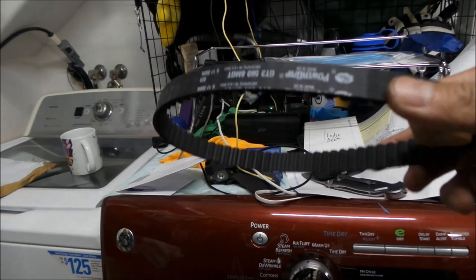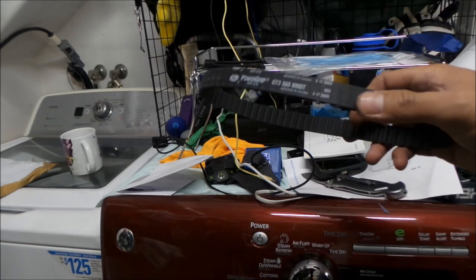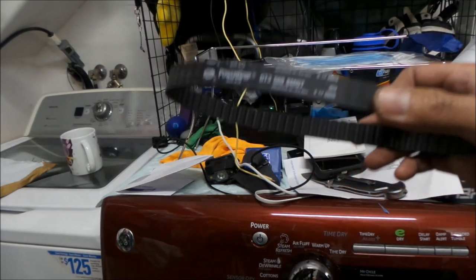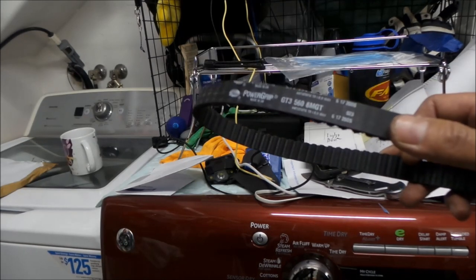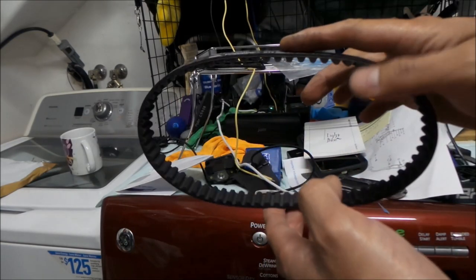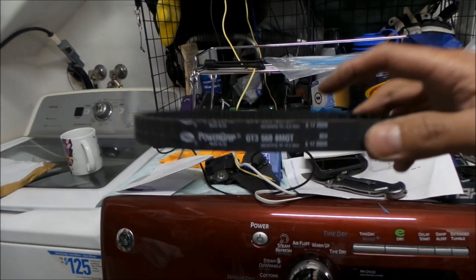I think the stock belt is supposed to be 15 millimeters wide. When I was looking for the belt, it's actually not too hard to find, but they either come in 12 millimeter or 20 millimeter — there's nothing in between. There's no 15 millimeter belt — it's a weird size. That's why you can't find one easily. Everything is either 12 or 20.